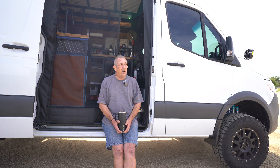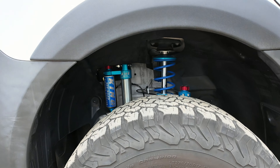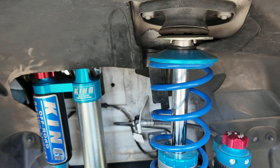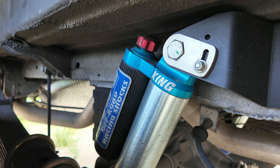Even walking around in the van when it's parked, there is no longer any kind of bounce or stuff moving around from me walking in it. And that's not because I have the valves twisted all the way firm — to the contrary, I barely have them clicked up at all. I've got 10 clicks on the struts and rear shocks, and I'm running 5 clicks on the auxiliary. Out of 30-something clicks, I'm not really there.